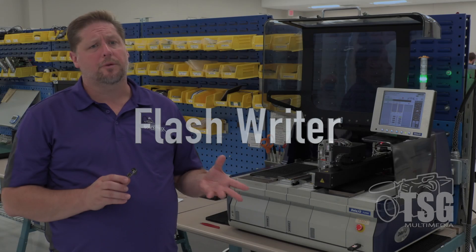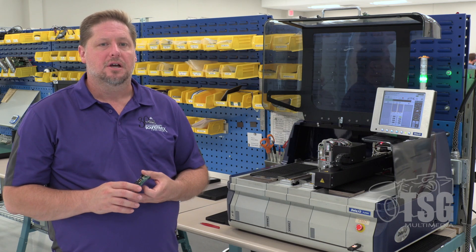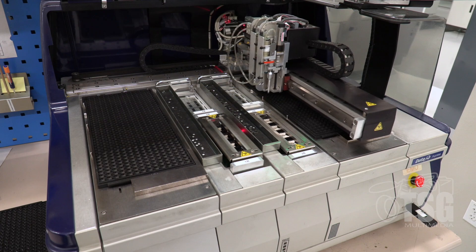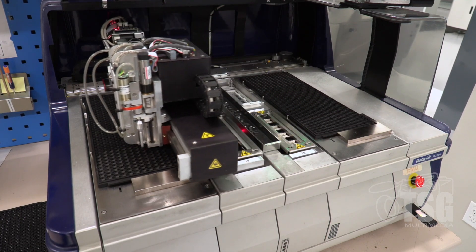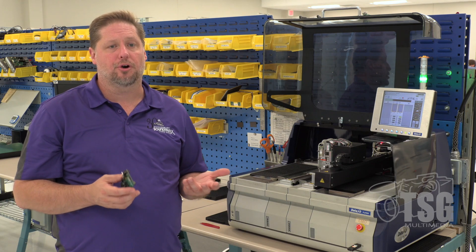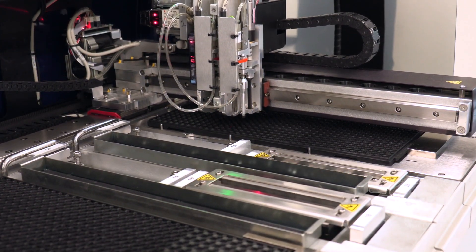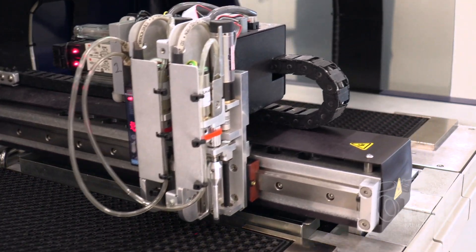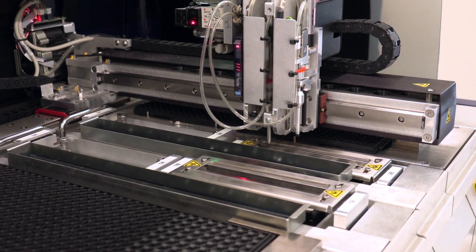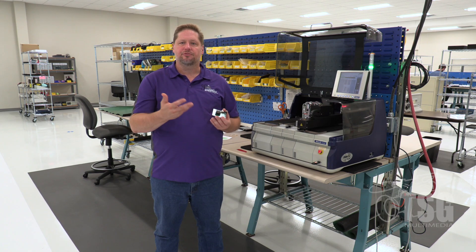This machine pre-programs and flashes the memory chip and software onto the processor before assembly — the first step in decoder manufacturing. Chips come on a tray, the machine takes them four at a time, places them into sockets, flashes them all together, then moves them to the finished tray. Technicians mark them with the software version. This automated process was a major improvement over the old manual method of handling chips one by one.